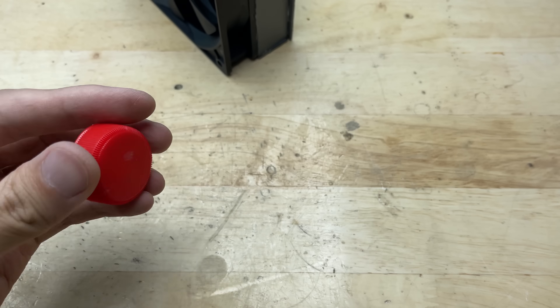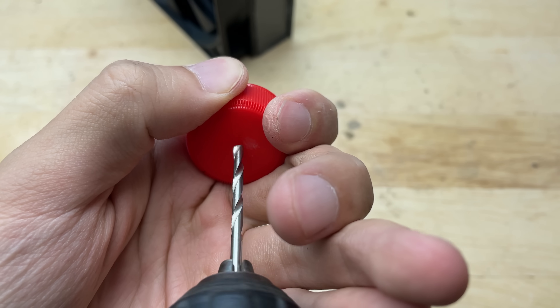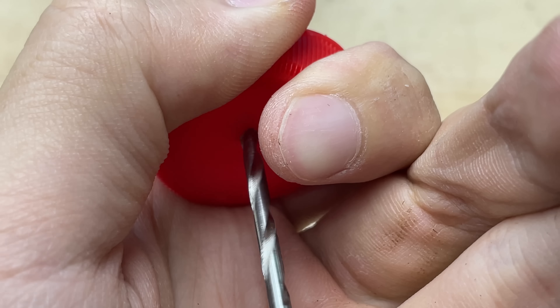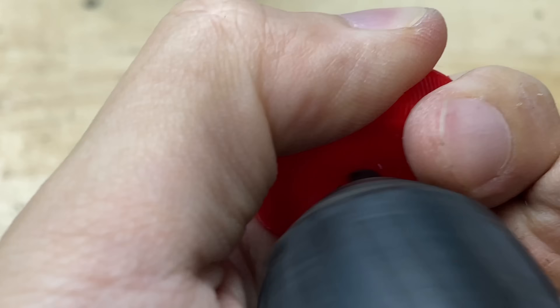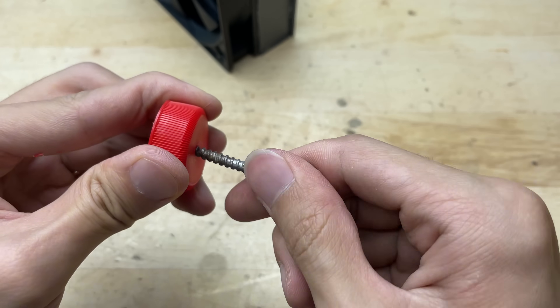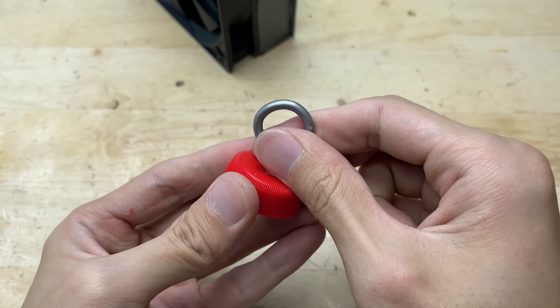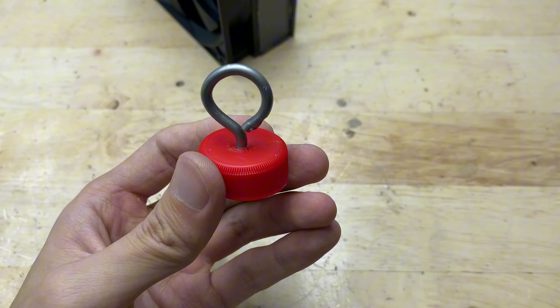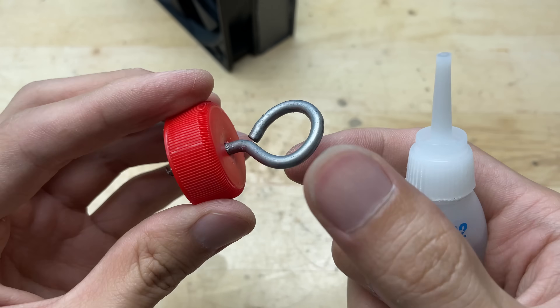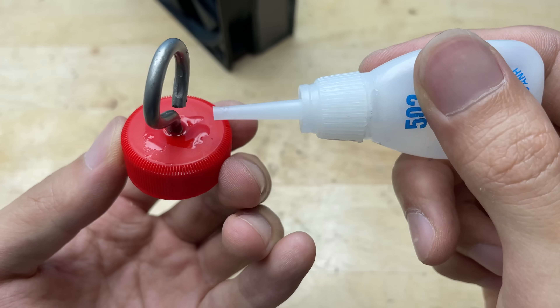Next I'm drilling a hole right in the middle of the cap, then screwing an eye screw into the top of the cap to make a simple hanging point. This will let me easily hang the whole unit in place — whether it's on a wall, under a shelf, or wherever I need it.